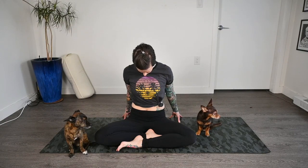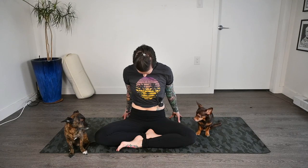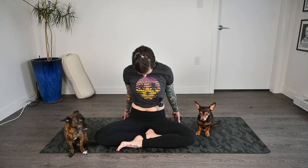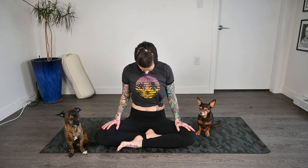The closer the chin comes to the chest, the more intense it'll be in the back of the neck. Then bringing the head back up to center, draw the hands to the lap, and then we'll just drop our chin once again and start rotating side to side, nice and slowly — just one way and then the other.